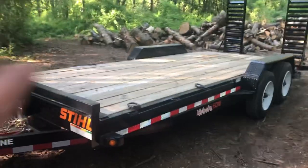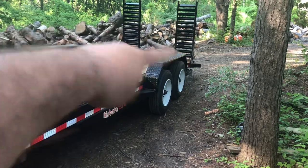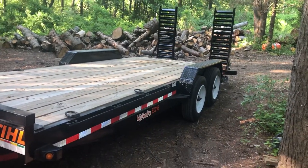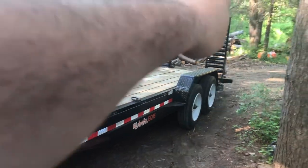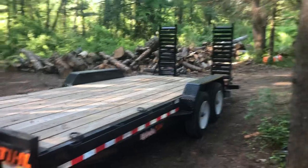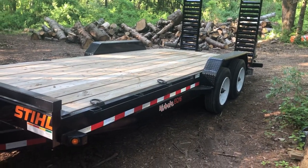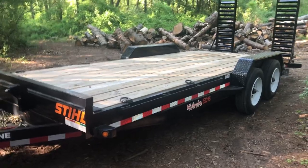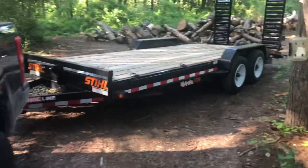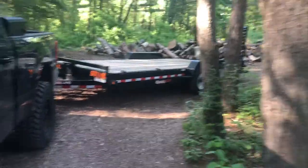This trailer is 17 plus 3, and those ramps slide in and out. The biggest thing that I would change about this trailer, if I could just pick something to fix, would be max ramps. That's the one feature of this trailer that I wish it had. Everything else works really, really well for my usage. And as you can see, I have it backed into a pretty tight space to load up a skid steer.